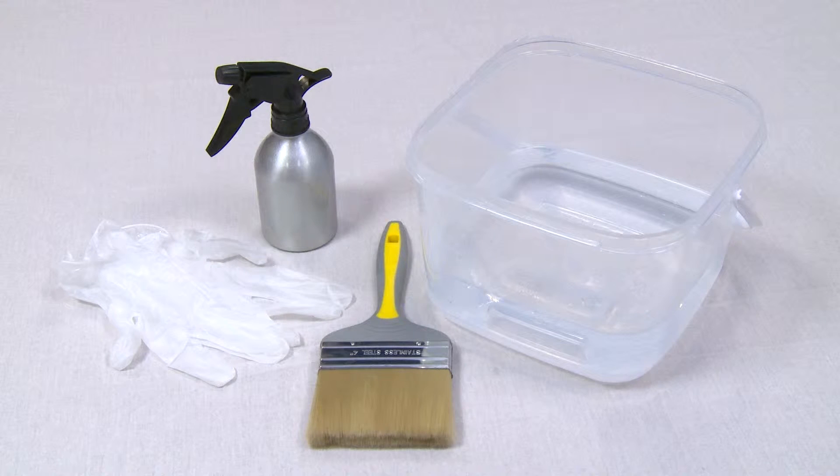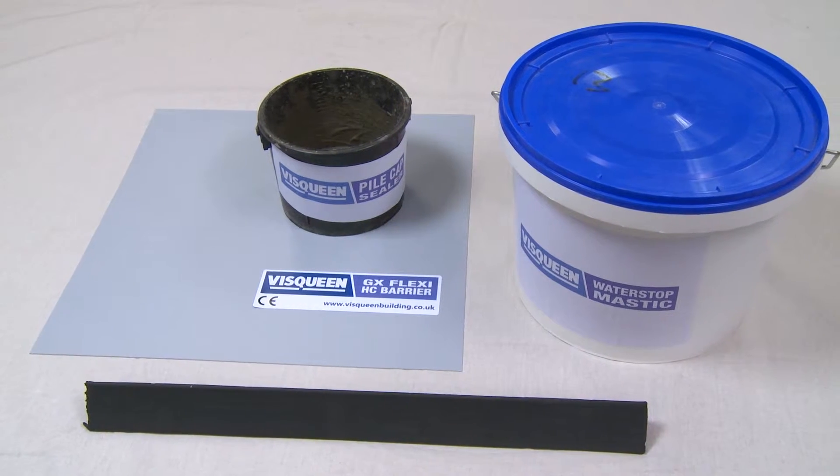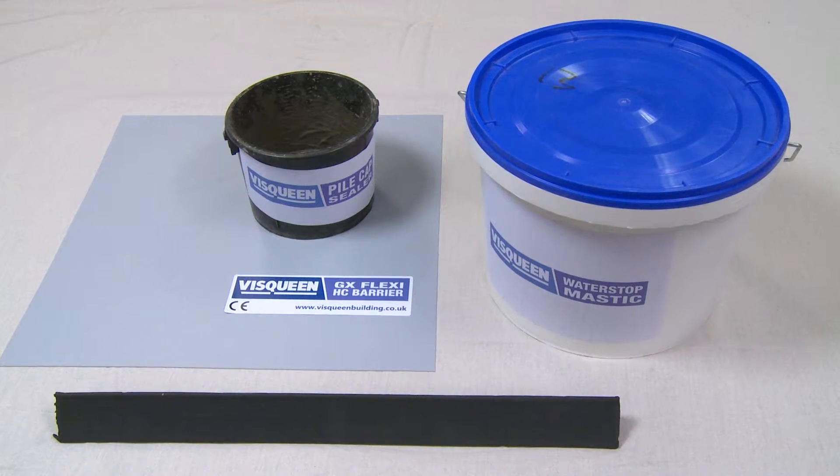To complete the job you will need Visqueen pile cap sealer, Visqueen water stop mastic, Visqueen VX90 water stop, and Visqueen GX Flexi HC barrier.